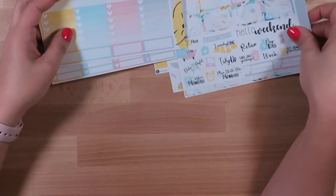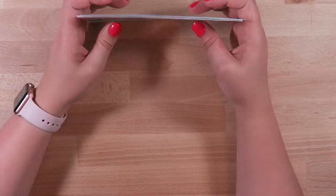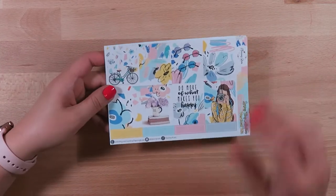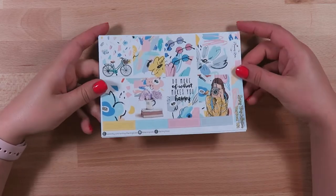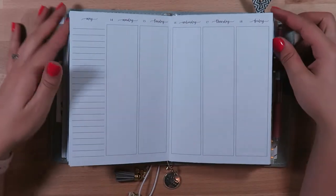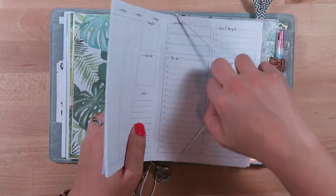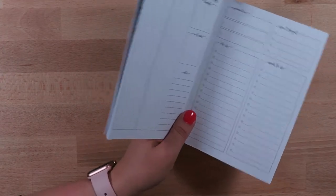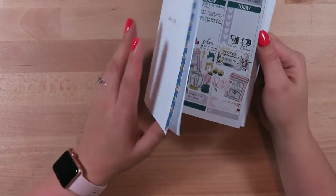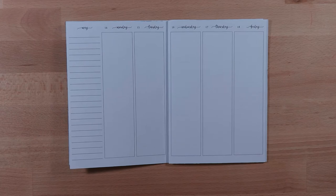So excited to use this — very spring feeling. I feel like this would be a fun kit to use since spring is almost over and summer is getting closer. I'm going to speed things up and get started with planning. Also just to note, the inserts I use are the Jesenius printables — it's week on four pages, the dated version you can buy from her. So yeah, this is my second week using this planner versus the Erin Condren. Let's get started.